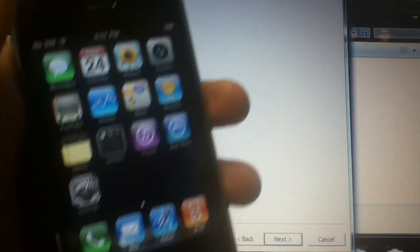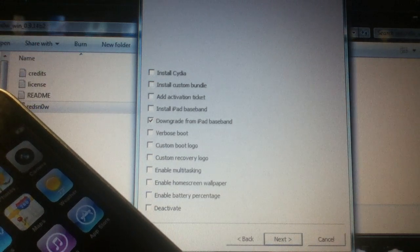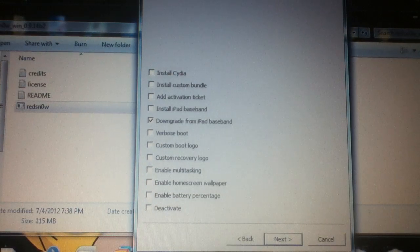The latest RedSn0w 0.9b4 beta 2. Downgrading is easy. Breaking iPhones is totally easy, so if you need help, don't break your phone — I'll do it too. It's so easy. I've fixed bricked phones — two phones so far.